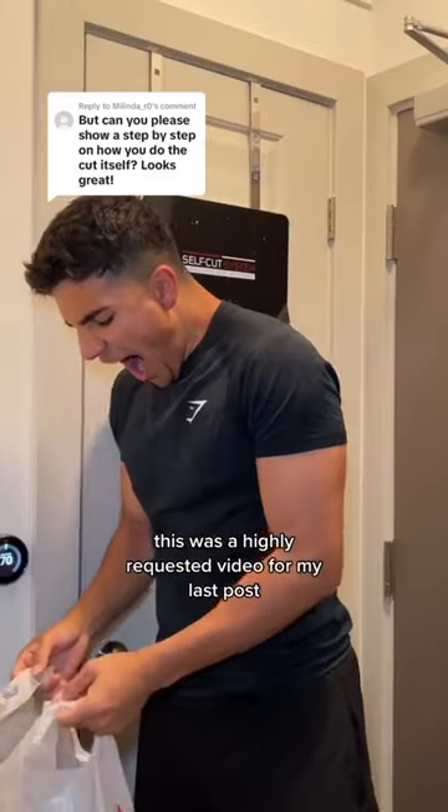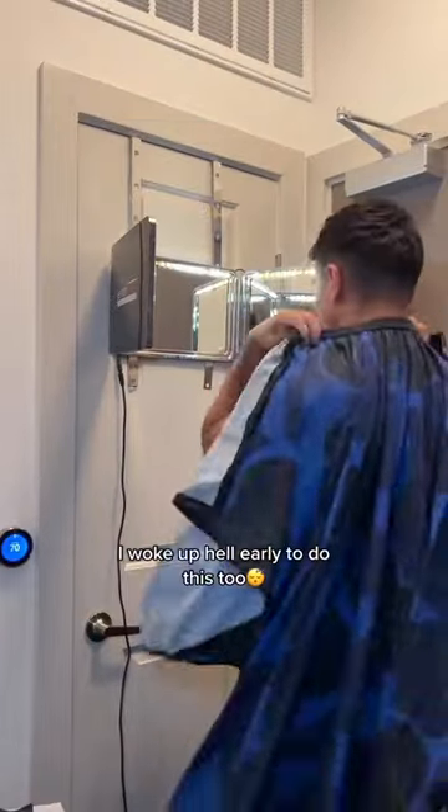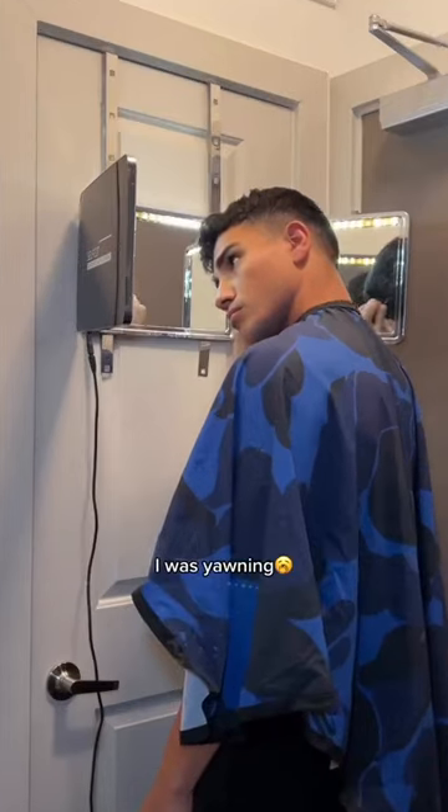This is a highly requested video from my last post, so here you guys go. I woke up hella early to do this too. You can see I was messing up the cave, I was yawning.